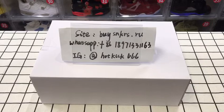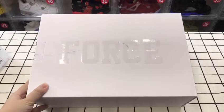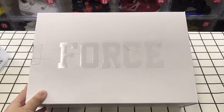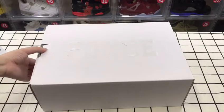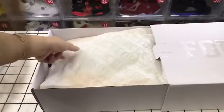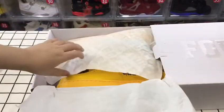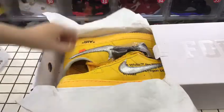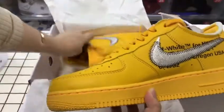After that, you can see the box here — you can see Air Force was here — and let's pull the box. You can see the paper also has Air Force here, and we have yellow sneakers here.